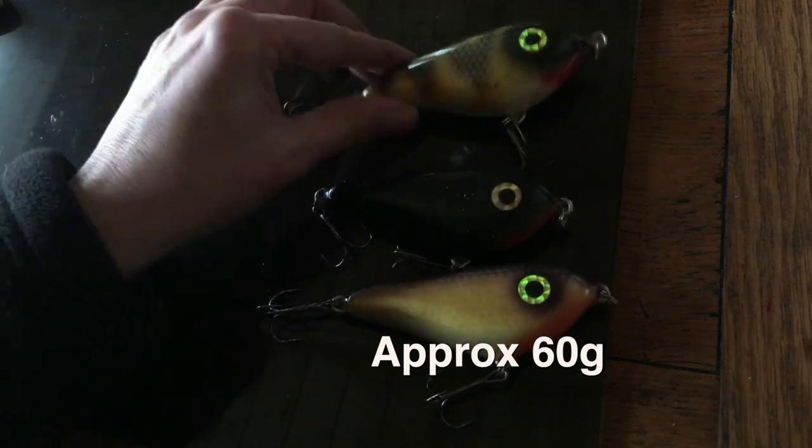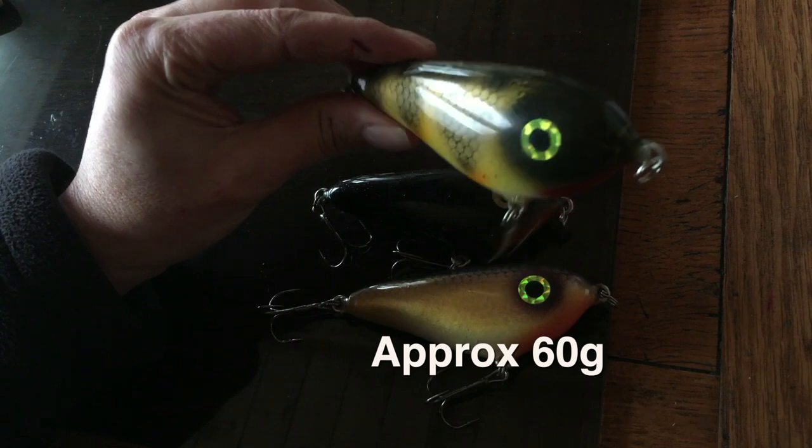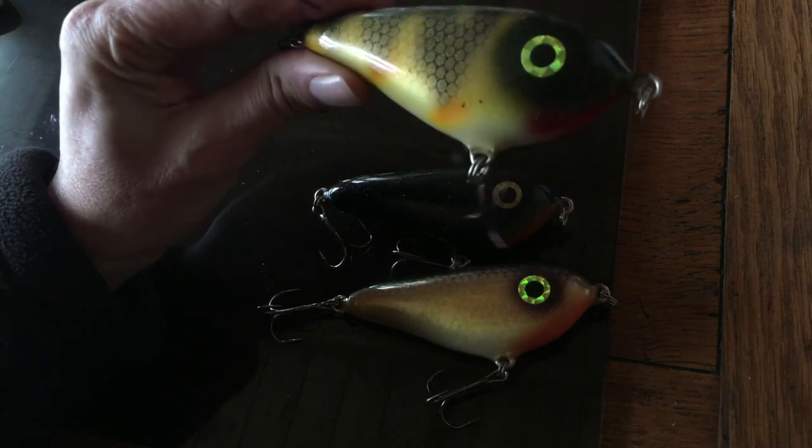They're very rewarding to fish. A lot of the time with jerkbaits you've just got to keep at it — if you're not getting a response initially, the liveliness and the skill of trying different approaches kind of keeps you going while you're waiting for the fish to take notice.